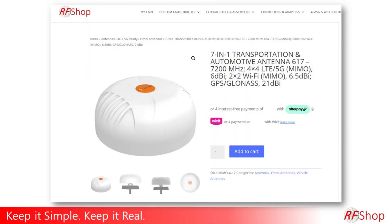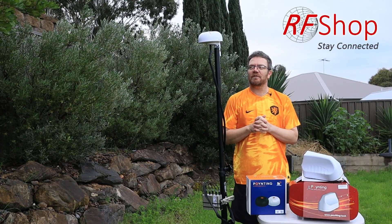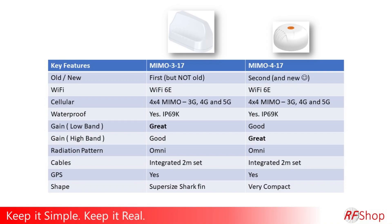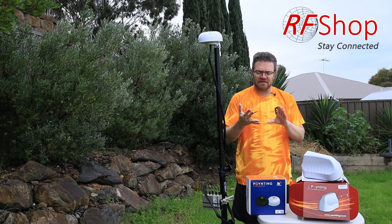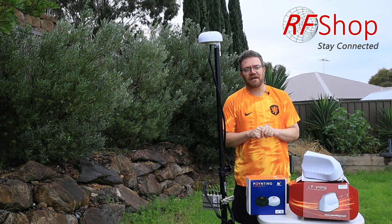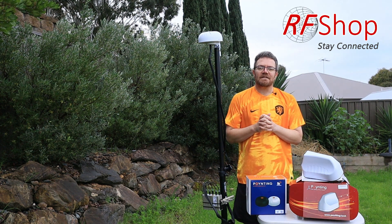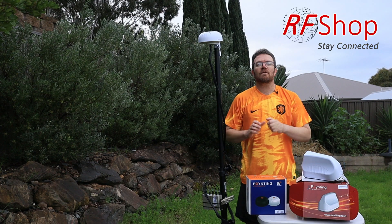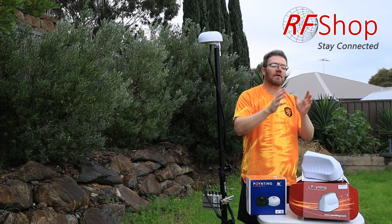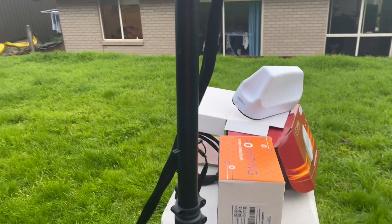Between the MIMO 4 and MIMO 3, what's different and what's common? Starting with what's common: both are compact antennas that can be placed on moving vehicles. That's the main use case — trucks, buses, caravans, marine applications on boats, yachts, even high-end yachts. They're also both omni antennas, meaning if you put one on a vehicle it can see signal in all directions — very powerful, set and forget.